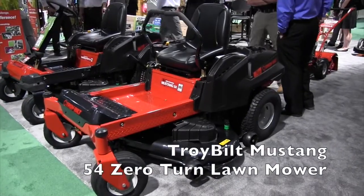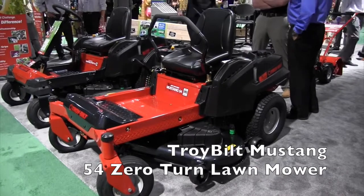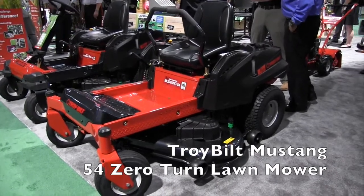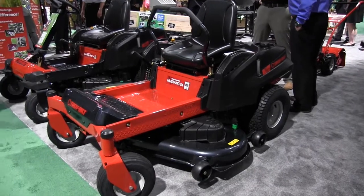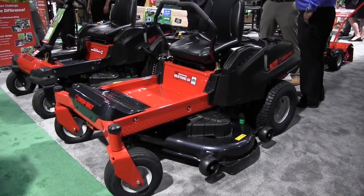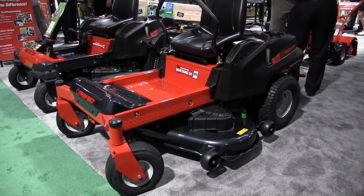We're at the National Hardware Show looking at a lot of the cool new things here, and that brought me over to the Troybilt booth. We're looking at one of their zero turn mowers right here. I've got Jim — Jim, tell us a little bit more about the Mustang 54. Yeah, well first and foremost it's the Troybilt brand name, which is very well received and very popular in the United States for us.